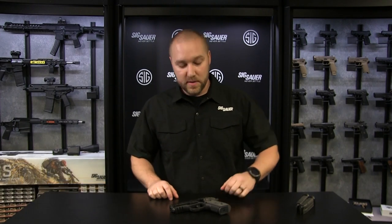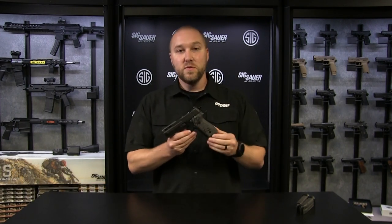Hey everybody, I'm Eric McKenzie here at Sig Sauer, and I'm excited to bring to you the latest in the family of P229 pistols. Here we've got the P229 Pro.